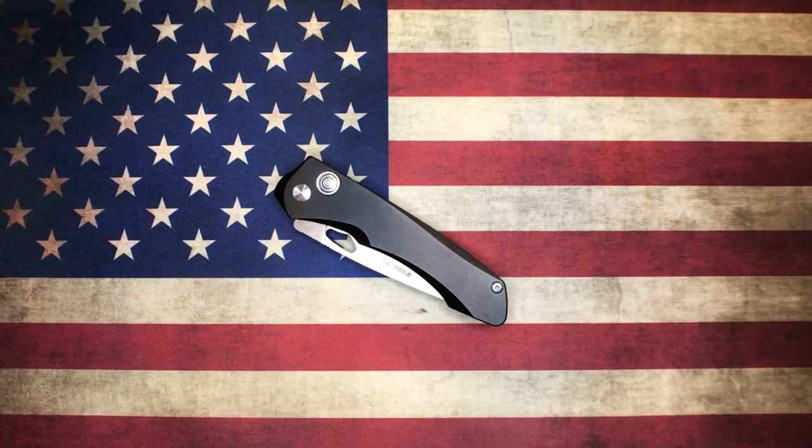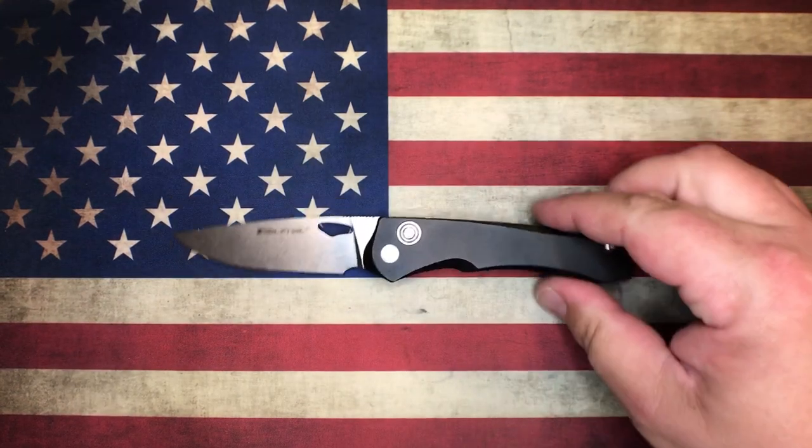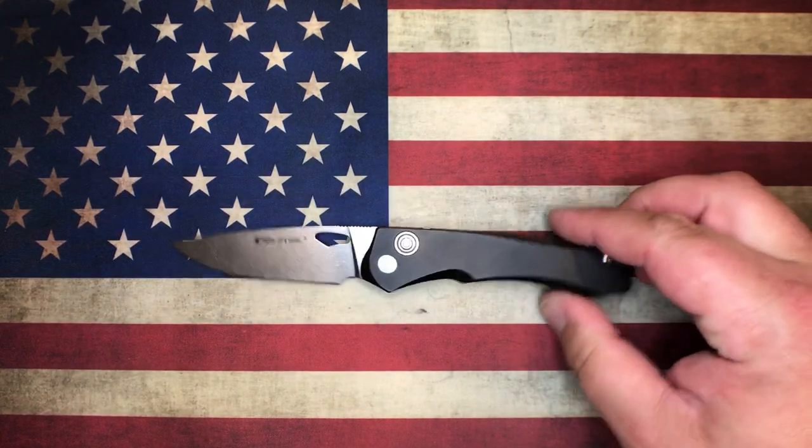How's it going today YouTube? This is OCD for EDC, and what I got for your face balls today is a bit of - I guess we could call this a financial tip.